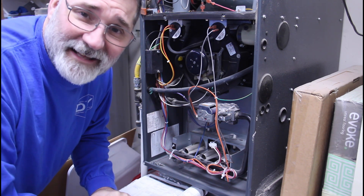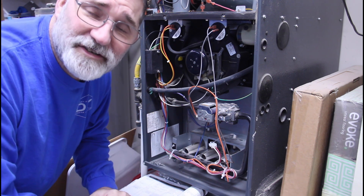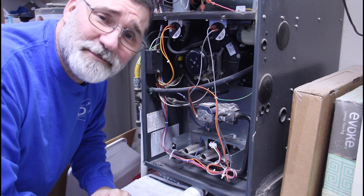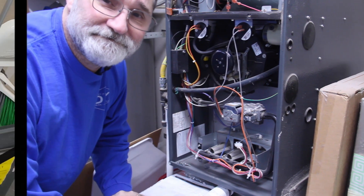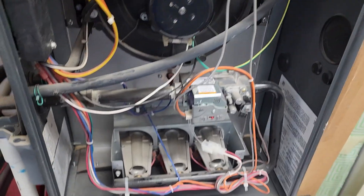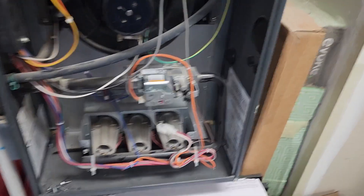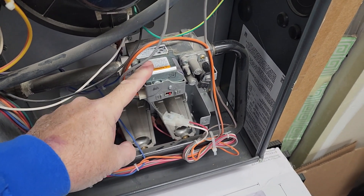The problem is he couldn't get the valve for at least three to four more days, and then I'd have to schedule a service appointment after that — potentially another week, week and a half. He said it was going to cost upwards of $800 for parts and labor. So after he left I jumped on Amazon, found this exact valve — part numbers right on top. This is a Honeywell two-stage gas valve, even though this is a Goodman furnace — it's a pretty standard thing.